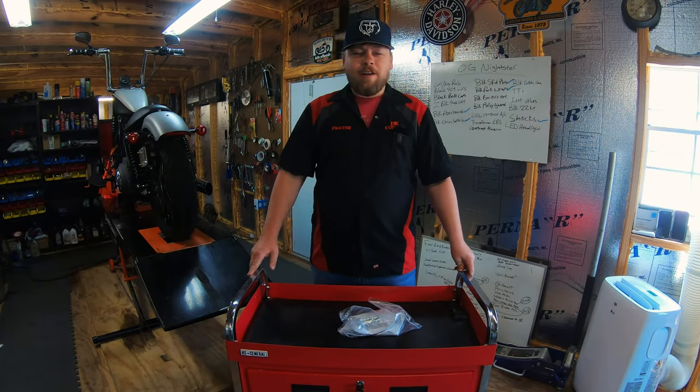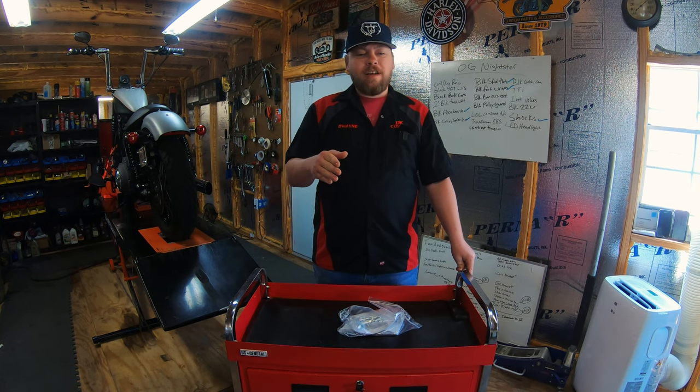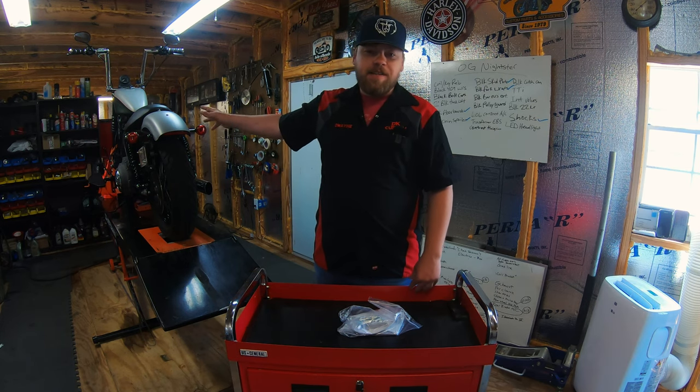Welcome to the DK Custom Products YouTube channel. I'm Dwayne and today I'm going to show you a part that doesn't necessarily serve a purpose other than looking badass, and we're going to install it on this OG Nightster.